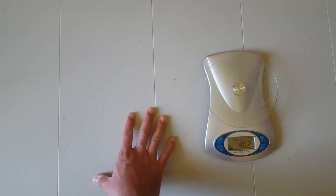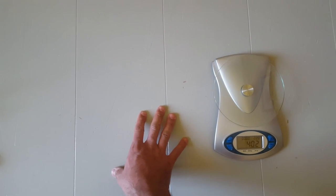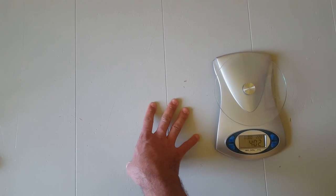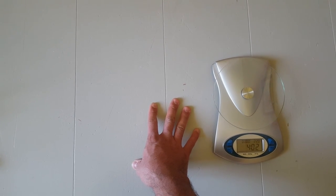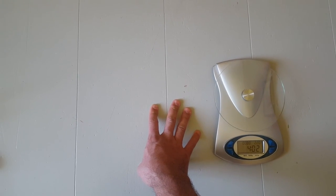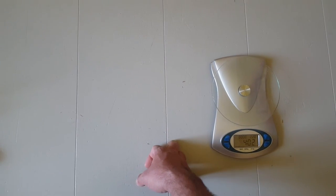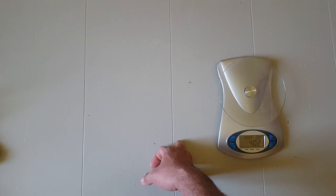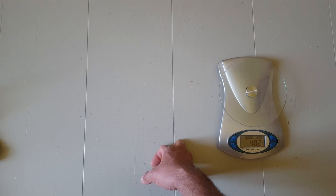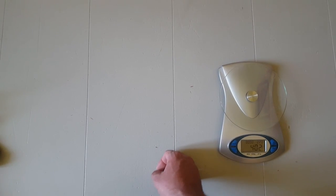I go back and forth between the satchel and hip belt pouches, but for the past year or so I've been way more into the satchel — I find it more convenient. I hope this was helpful; maybe you learned a tip or two, or just enjoyed nerding out on ultralight backpacking accessories. Happy trails and take care.